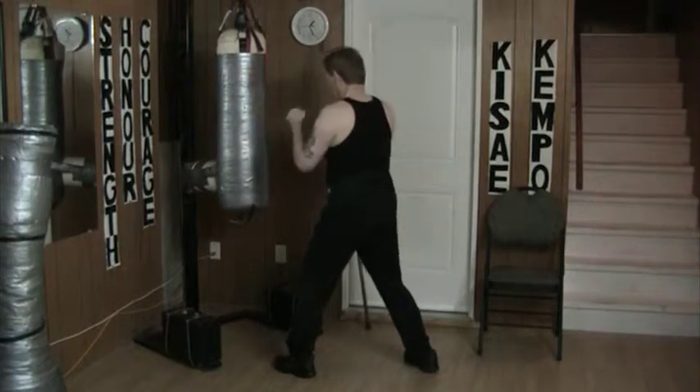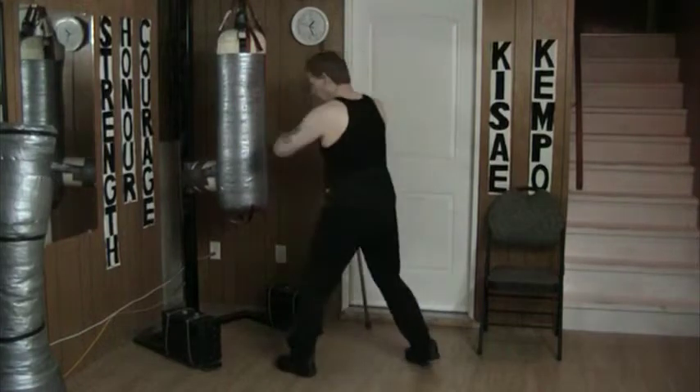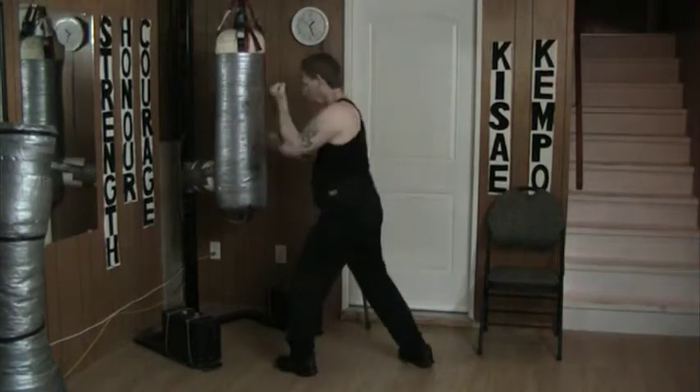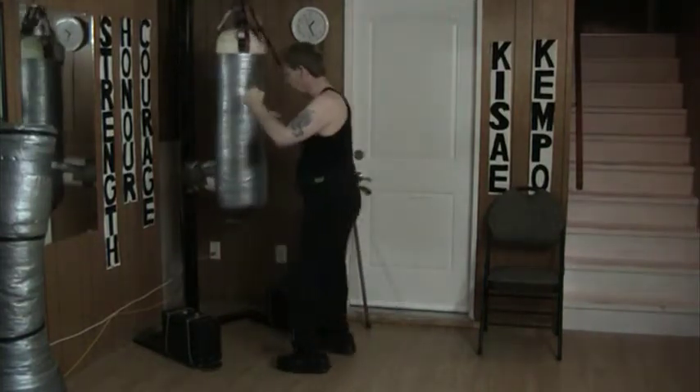Now, again, I'm at this range here. I'm at the range where I can actually punch. So I might move back forward if the guy moves in. And then at this point, right here — 1, 2, 3, 4, 5, and back.